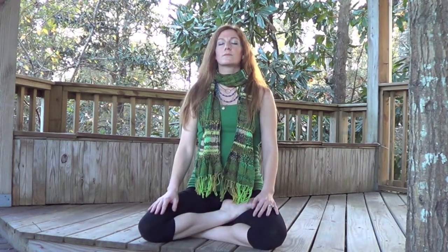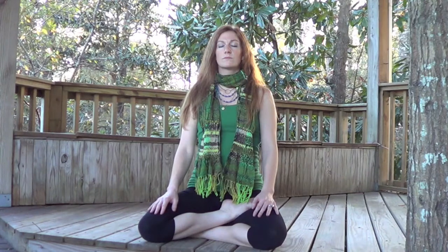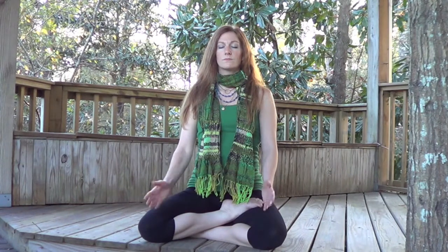Hold the breath in — internal Kumbhak. Continue to engage Mula Bandha. Relax the shoulders. Relax the face. Float here for a moment. When you're ready or in need, begin to breathe normally. Take the hands, palms facing up on the knees in a receiving gesture.